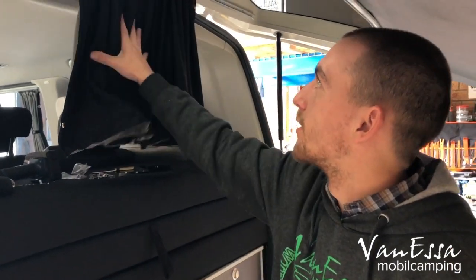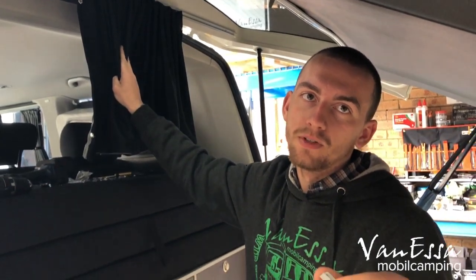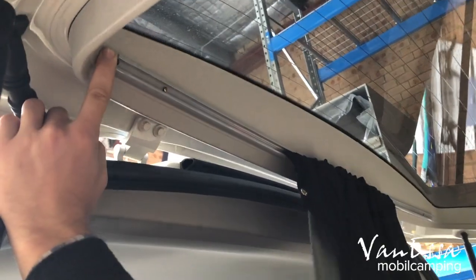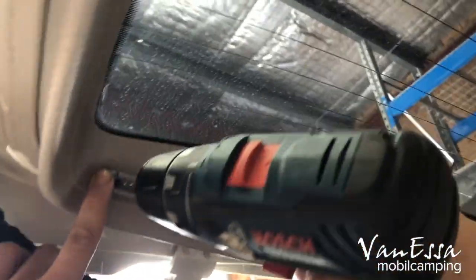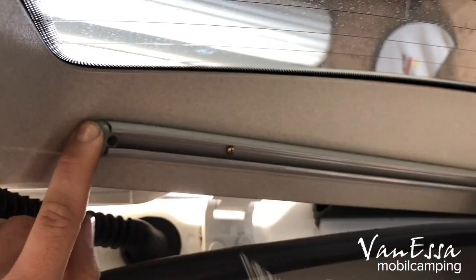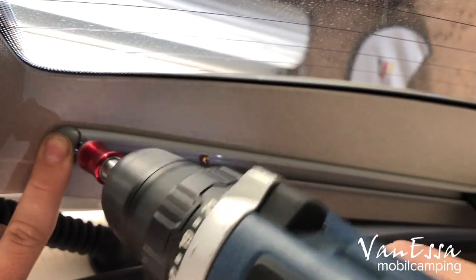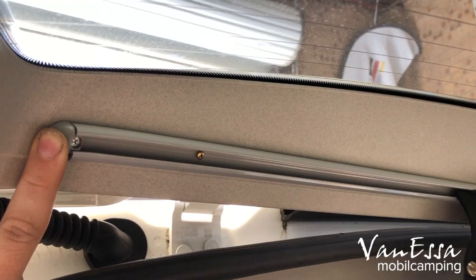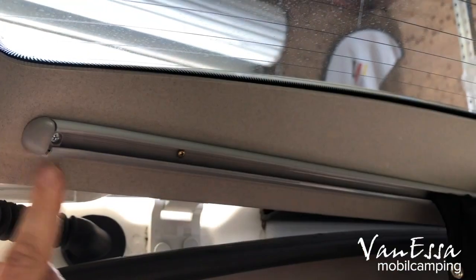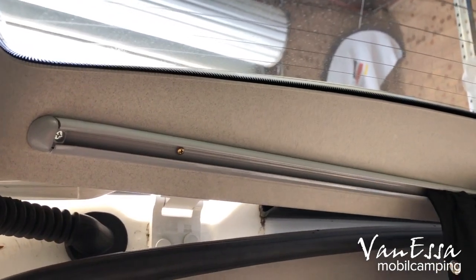Now we have applied the curtains to the rail and have to put the end caps in. Place the end cap, use a 2.5 millimetre drill bit, and drill in. Then screw it in — most of the time there is a little gap here. Do the same on the left side.